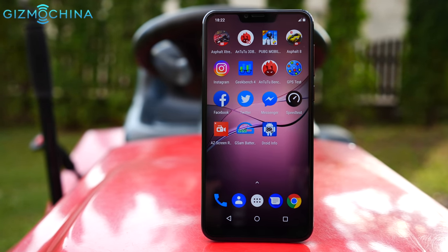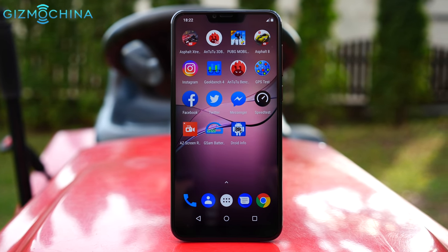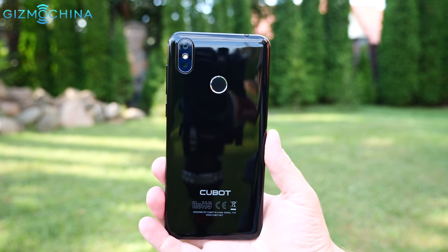This is the Cubot P20, a budget phone with a full-screen design, good specifications and more. Stay tuned to the full review to learn all the pros and cons of this device.